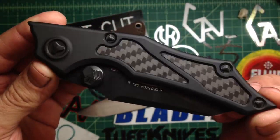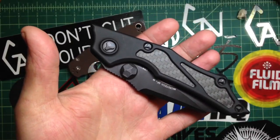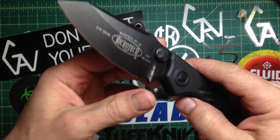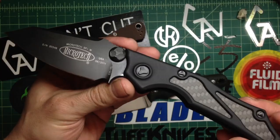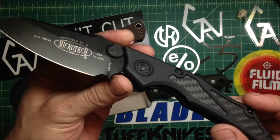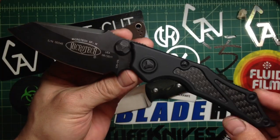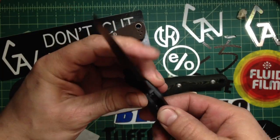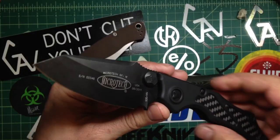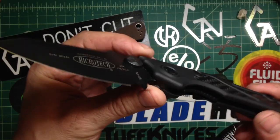I mentioned in yesterday's video — the Microtechs are kind of funny with me because I was never a big fan of Microtechs. A while back I thought they were really expensive, kind of overpriced, but in all honesty they are great knives. They are very well built, nice designs, very attractive looking. I'm not crazy about the Socom Elite or Socom Delta but pretty much everything else I like — they make really fine knives.